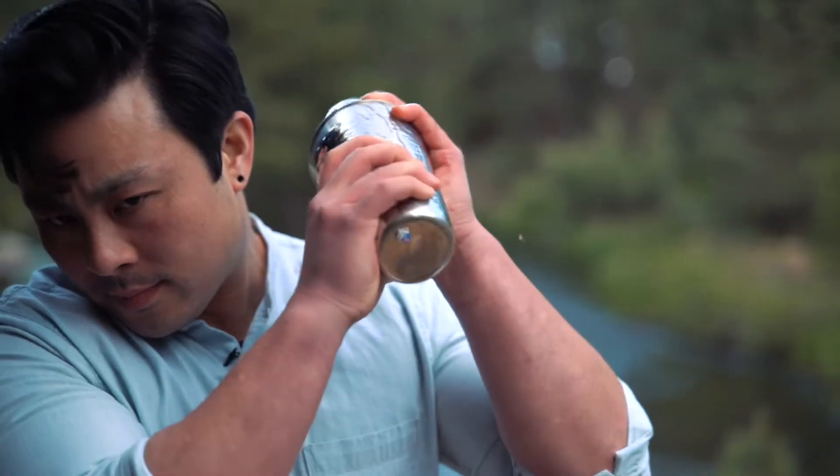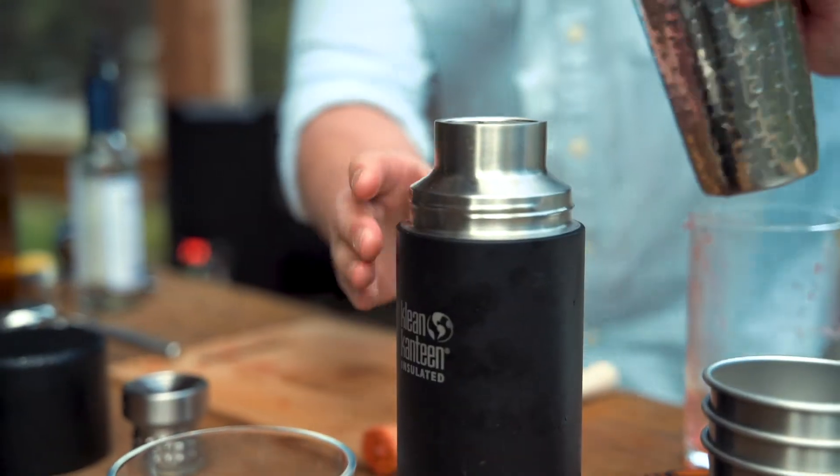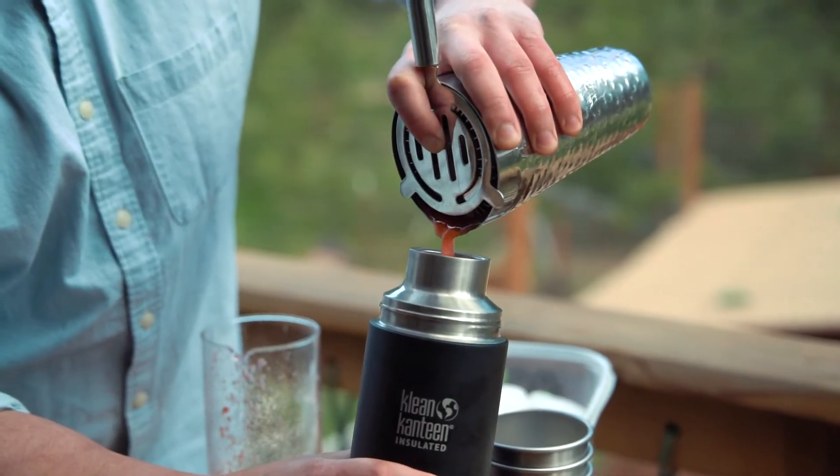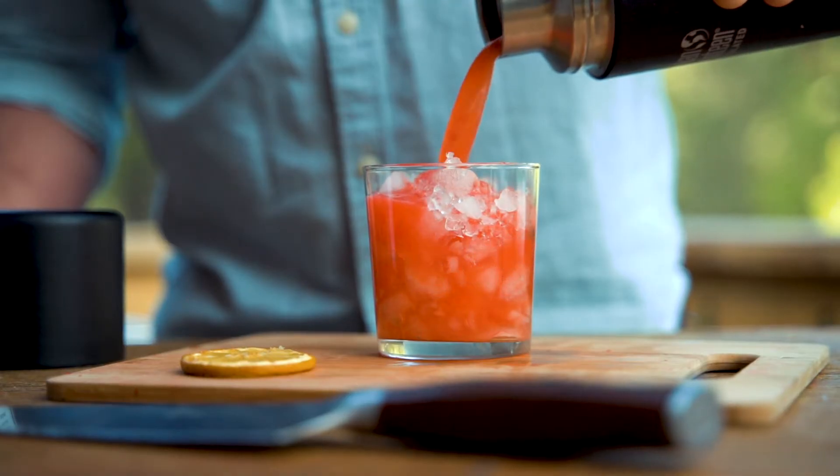Then pour into the Clean Canteen TK Pro to keep it chilled and ready for serving at home or on the go. Add ice to the TK Pro if you wish — this will further drop the temperature of the cocktail, and with the heavy insulation of the Clean Canteen, the ice won't melt or dilute your cocktail.